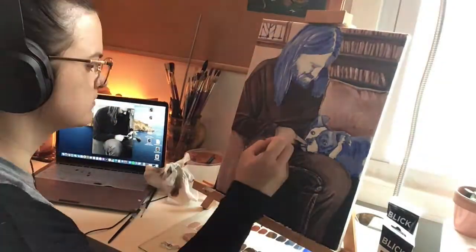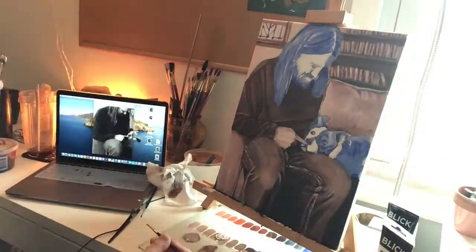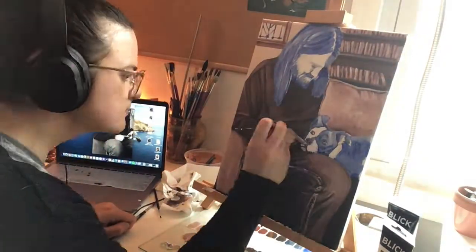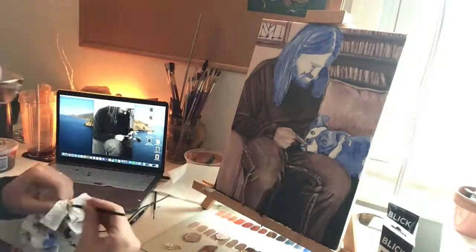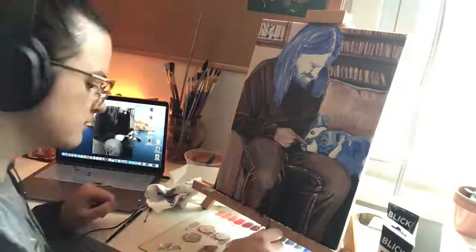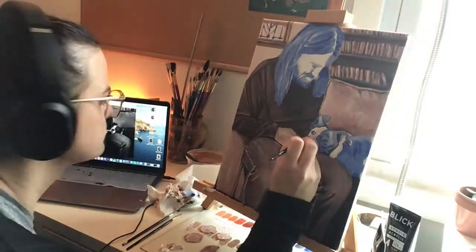I'm also using the smallest brushes that I have — that detail brush is definitely going to become your friend in this painting, particularly if you have a lot of details like mine. I also wipe off my brush pretty often. I started this second day by cleaning off my palette. If you are one of those people that never cleans off your palette, maybe try it, because it will help you start fresh and get new colors.